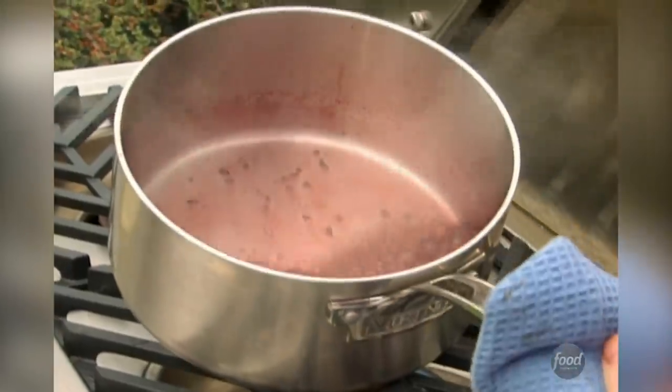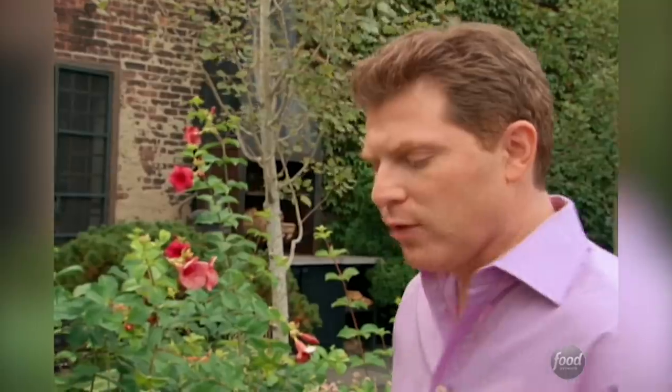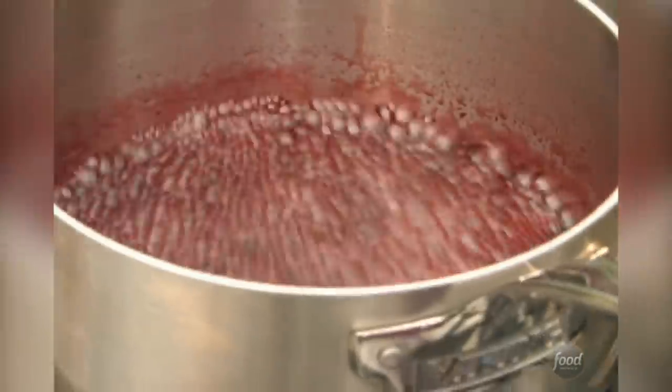This is the sauce that we're making for the flank steak. It's shallots and black peppercorns, some red wine and some honey. We're just going to let it reduce down until the flavor concentrates and it gets a little thick.